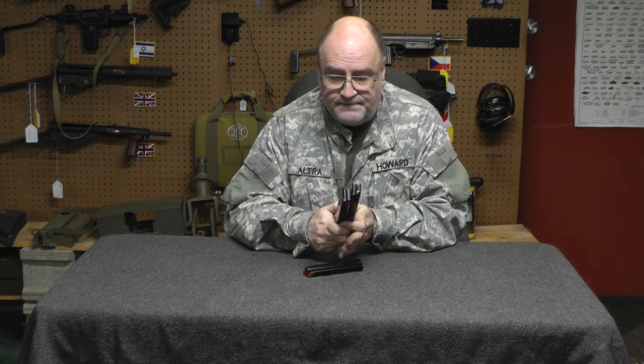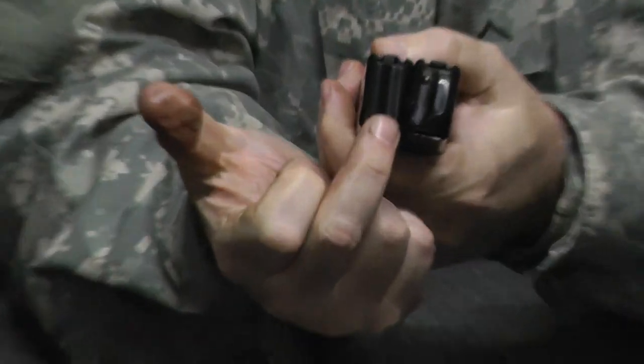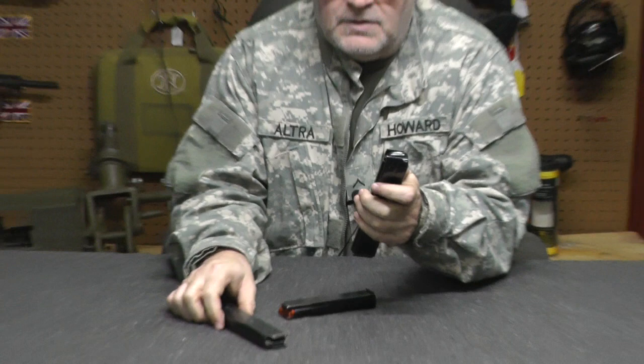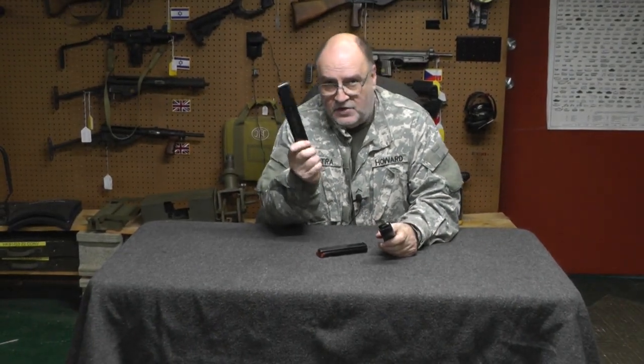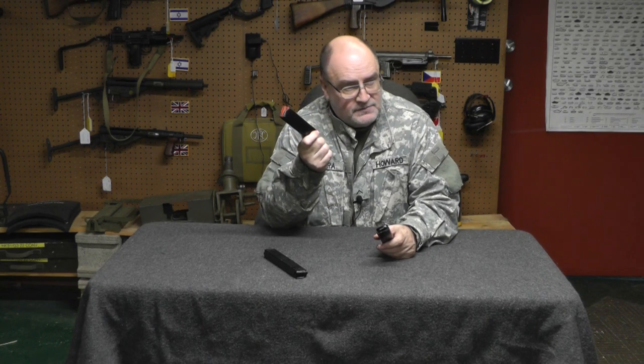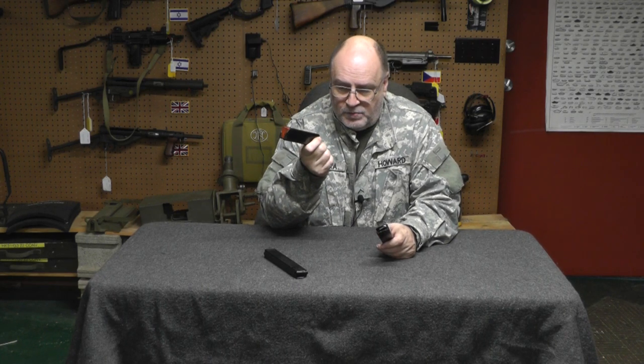I'll show you the difference side by side. Sea Products made. Metal Form made. This, to me, is not a good investment unless you're a collector. This, to me, is a mediocre mag. It works in all my guns, but I've heard other people have had problems.